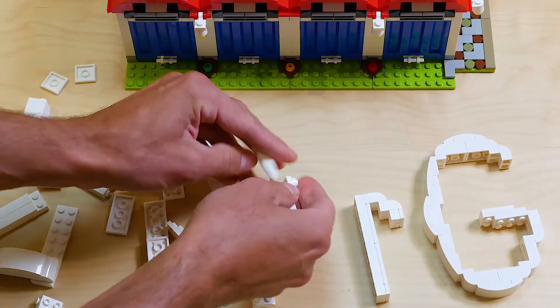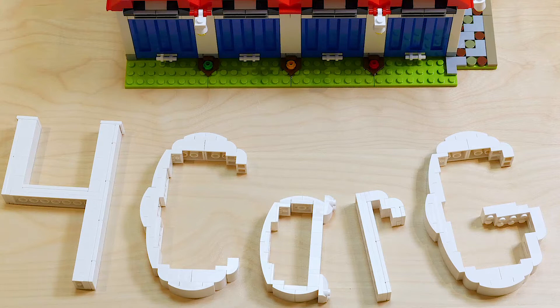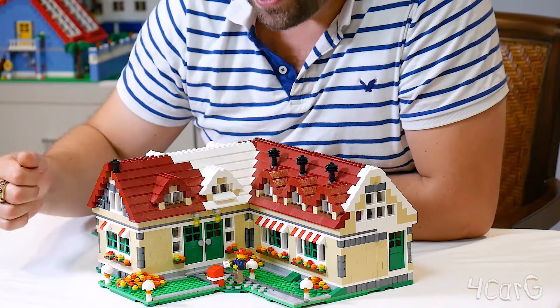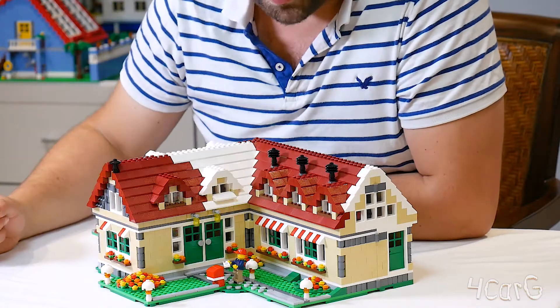I'm going to take you on a tour right now. Here on the front of the set you see the minifigure taking his mail out of the mailbox, and there's a huge flower garden over here and a couple of smaller ones there.